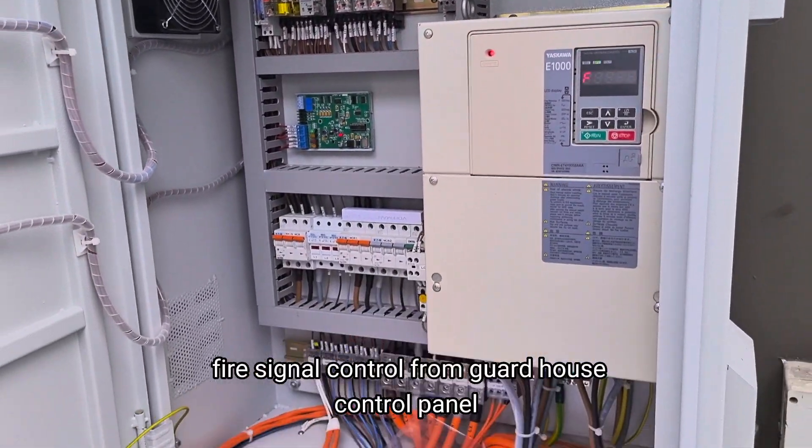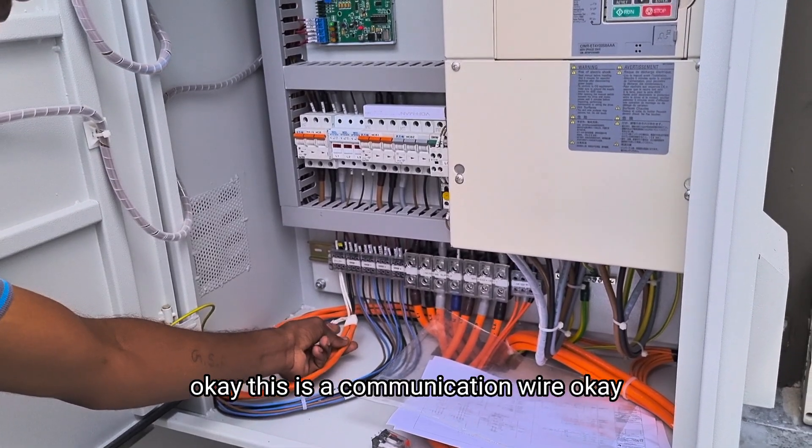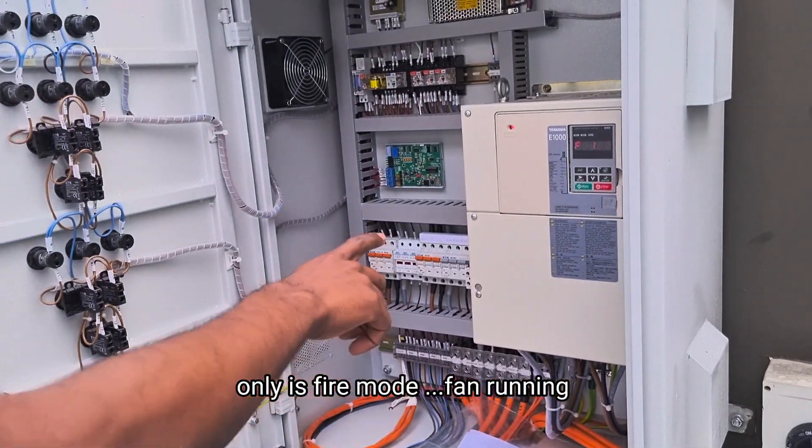Below, you have a card house. Fire signal. This is a communication wire. One is fire mode only running.